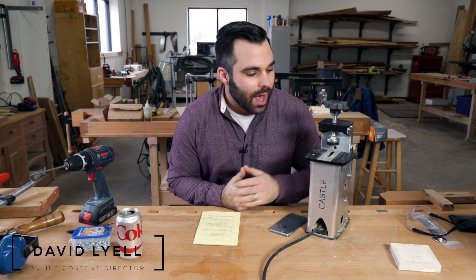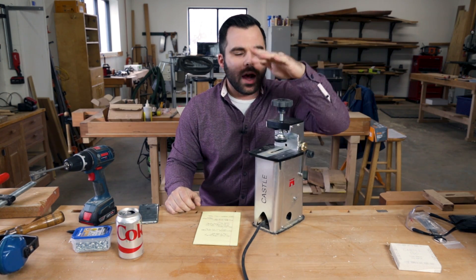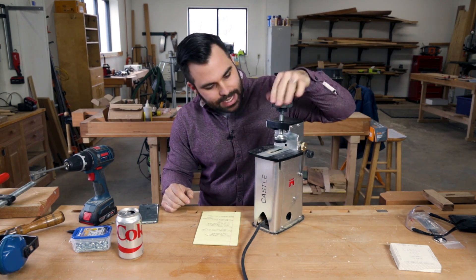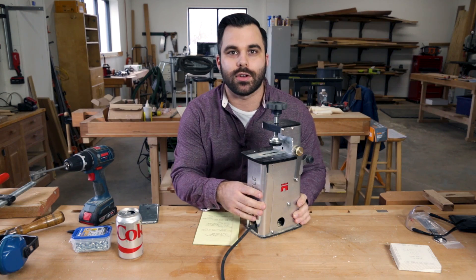Before we get started, I got a new product in the mail — it's the Castle 100. This is sort of a competitor to the Kreg Foreman and it's got some neat features and design that I think is really innovative, so let's take a look.